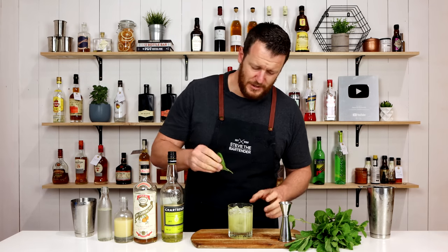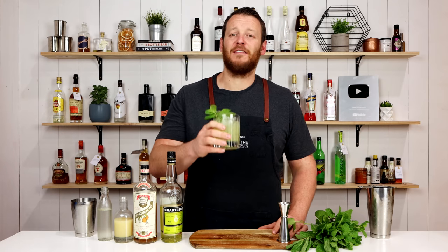Then a simple garnish — a big sprig of mint — and there you have a yellow smash.